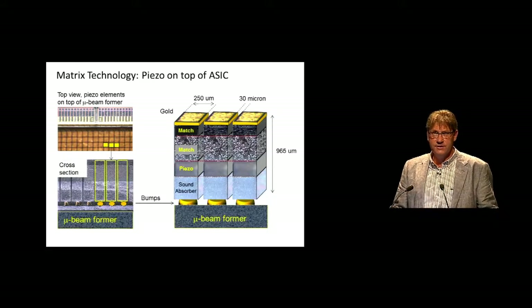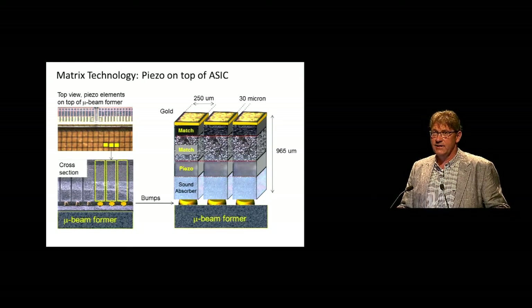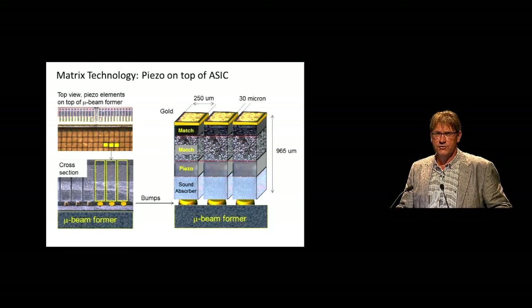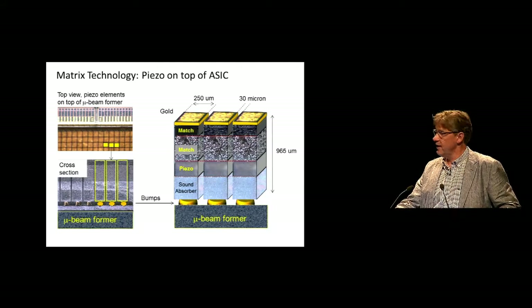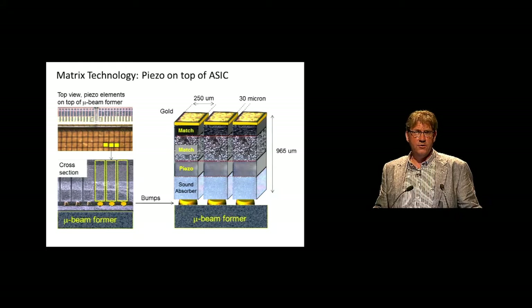So how are these transducers made at the moment? We start with a large ASIC, and on top of this ASIC a slab of ultrasound material is solder bumped with 10,000 bumps, and then this whole slab of material is diced into 10,000 individual transducers. It's a very expensive process with a low yield and very complex to make.